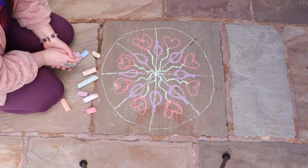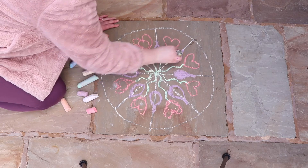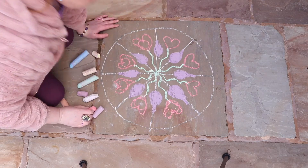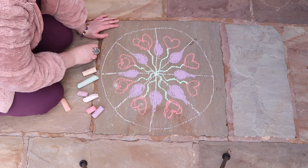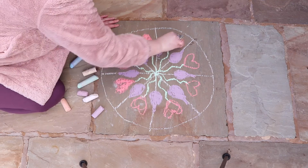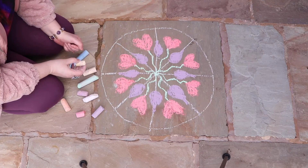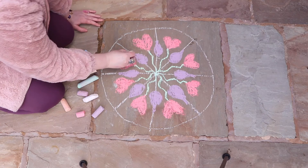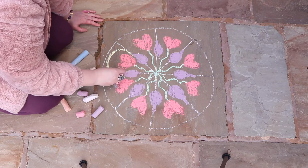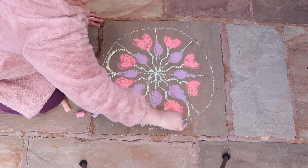Oh that's looking quite interesting now. What else can we do? I think I'm going to colour in my droplets — just going to colour them in purple for now. Wow, look at that. I think I'm going to colour in the hearts too. Oh look at it now. So now I think I might do like a kind of yellow arc shape from each purple droplet to each purple droplet like that.